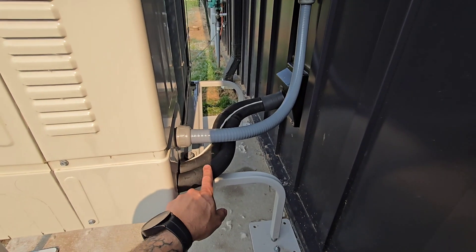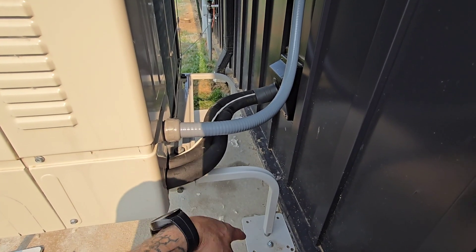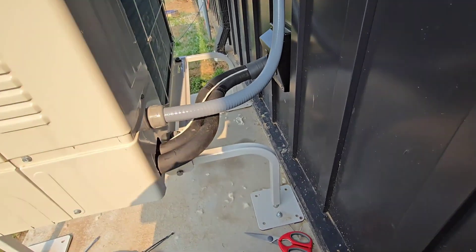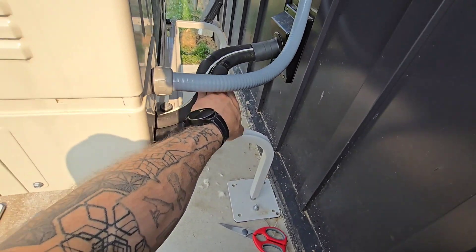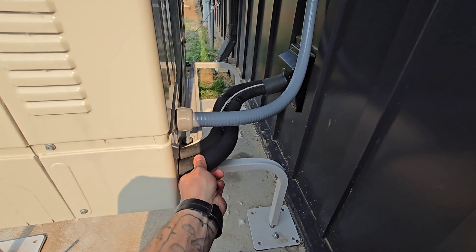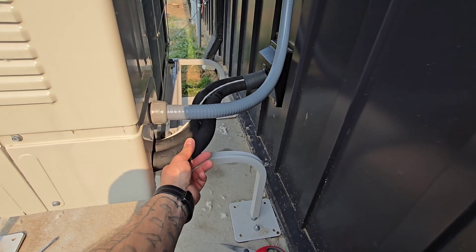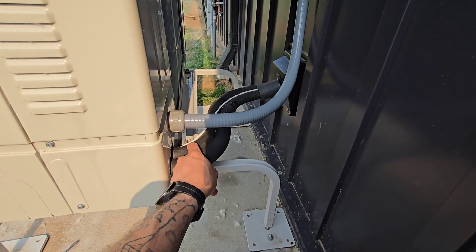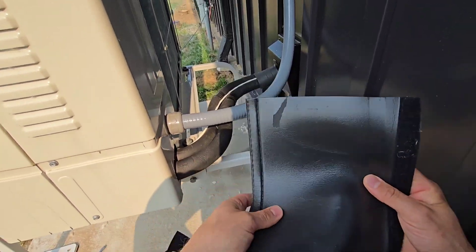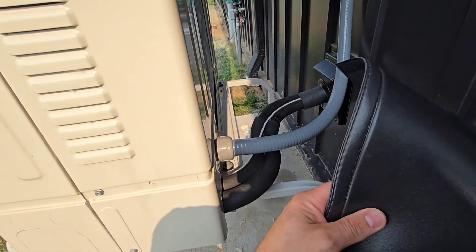One other thing to point out: this has only been installed for about two to three weeks without this protective sleeve and it's already starting to show signs of breakdown just from weather and from the sun hitting it and water absorbing into the foam. Very high recommendation to use something like this to protect it.